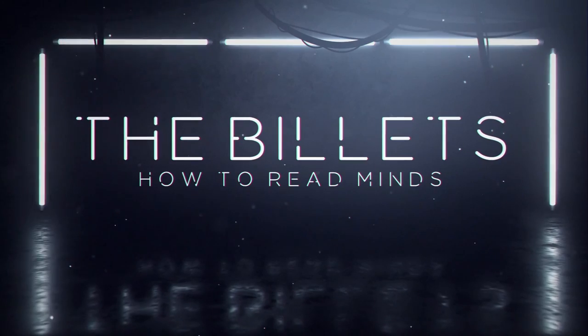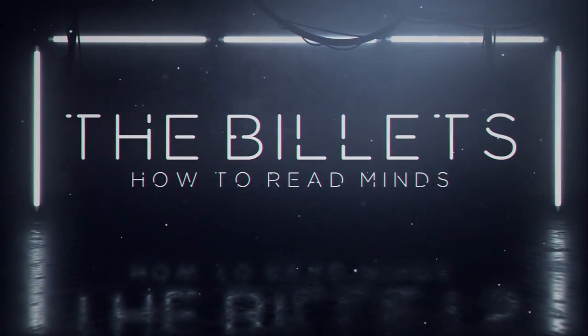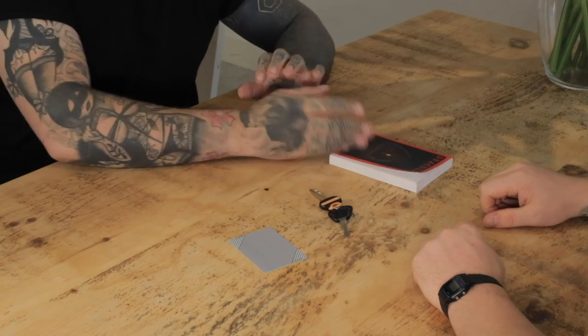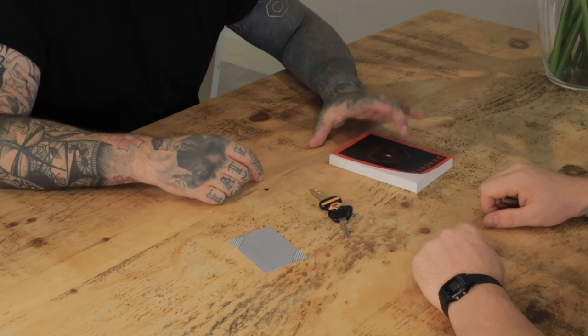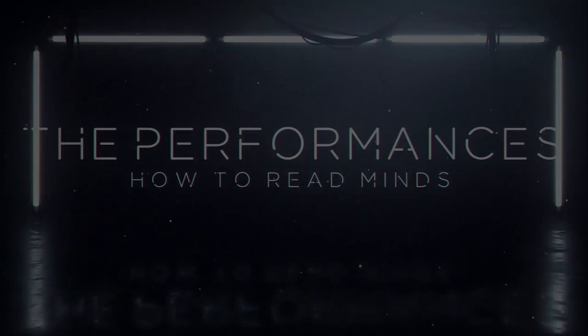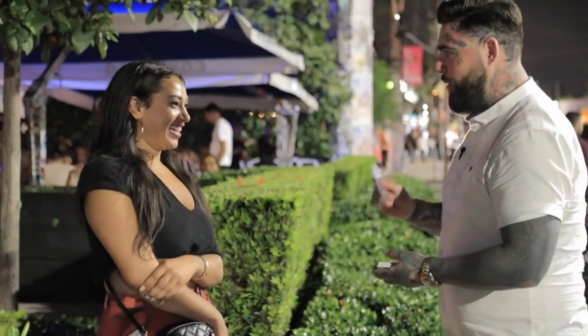Inside you will find 20 different routines that you can perform as well as 14 gimmicks that they give you full instructions for. This has over 7 and a half hours of video tutorial by Peter Turner that explains the trick, explains the variations on them, gives you a video on the performance so you can see how they're put into real world practice, as well as tips and tricks on how to use them, and certain little tips that make the gimmicks a little bit more believable. It just sets you up very well.